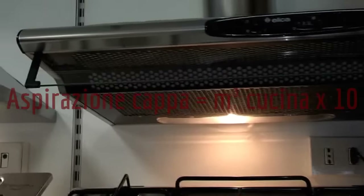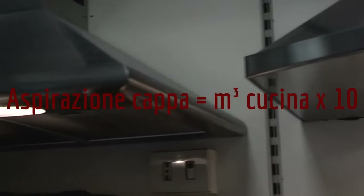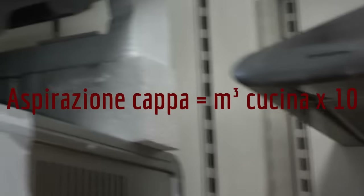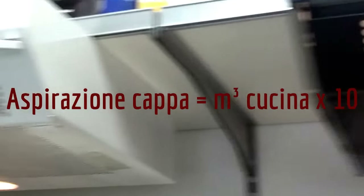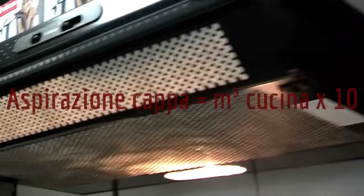Un'altra cosa molto importante da valutare è l'aspirazione della cappa. Bisogna calcolare la cubatura della vostra cucina e moltiplicarla per 10. Quindi se avete una cucina di 40 metri cubi, dovete moltiplicare per 10: la vostra cappa dovrà avere un'aspirazione minima di 400 metri cubi orari. Se è leggermente superiore, ancora meglio.